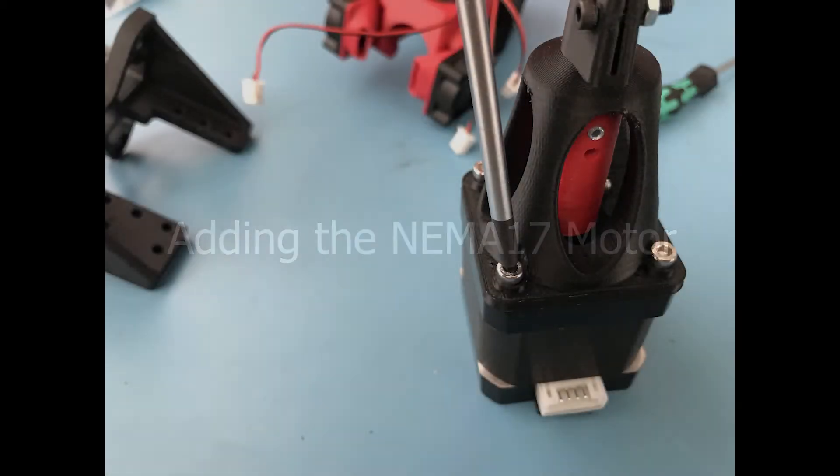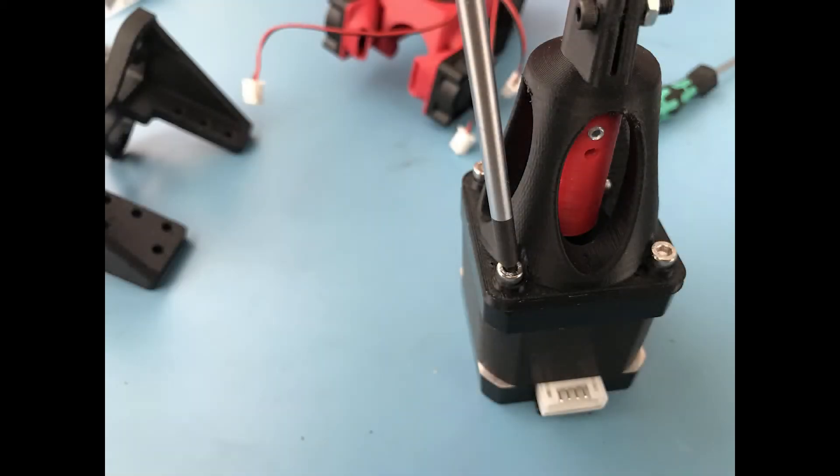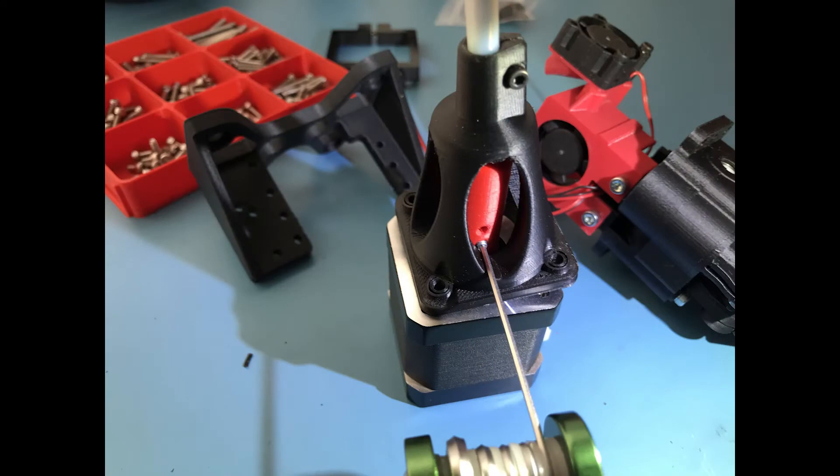The only thing left in the assembly process is adding the NEMA17 motor. To do this it's pretty simple: just use 4 screws to screw the mounting plate to the NEMA17 motor, and then screw the Flex3Drive's flexible shaft to the motor's shaft using the included grub screws.